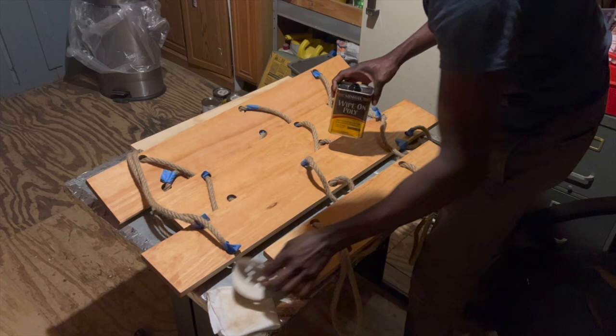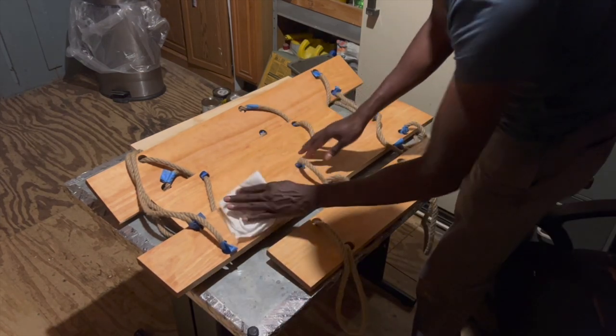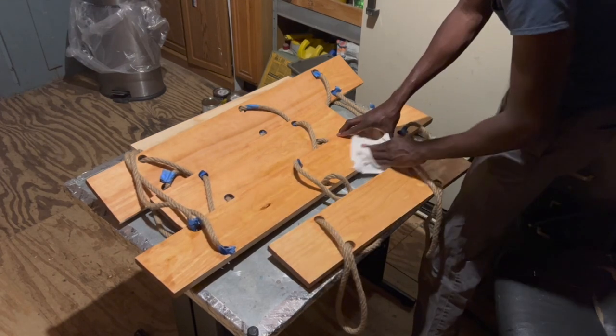After getting the shelves all tied up, I went ahead and added some wipe-on poly for a protective finish. I recommend adding the wipe-on poly before tying the ropes so that you don't get any polyurethane on your ropes.